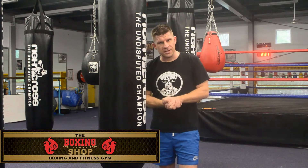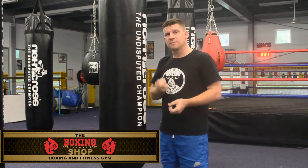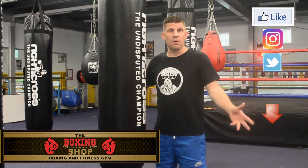Hopefully that explains a few things. It's always a tough one explaining to a beginner who's really unsure which way they should stand. Generally, orthodox is a right-hander and southpaw is a left-hander. Thanks for tuning in. Keep tuning in, subscribe to our YouTube channel, like us on Facebook, Instagram and Twitter. Follow what we're doing — we'll always come up with different tips and tricks to learn in the gym.